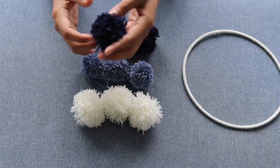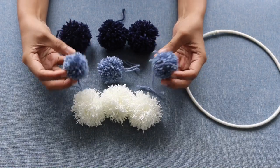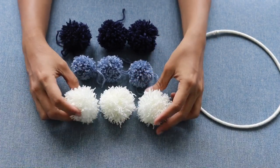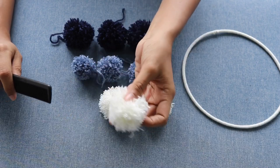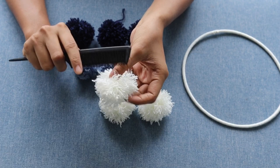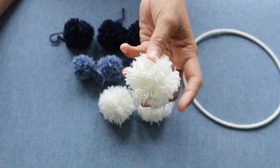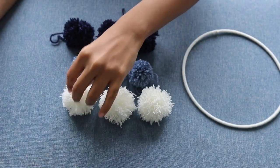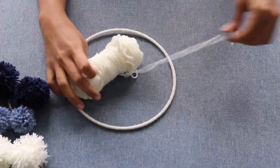The navy blue uses a two centimeter cardboard cutter. The gray uses a one centimeter cardboard cutter. The white is the same as the blue — two centimeters. For the white, I'm doing a different method: after making the pom-pom, just comb it using a comb, so you get another type of finishing. Make sure your wool is a good quality one, otherwise you won't get this finishing.